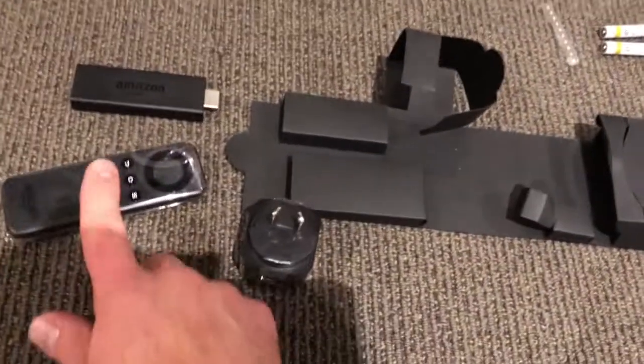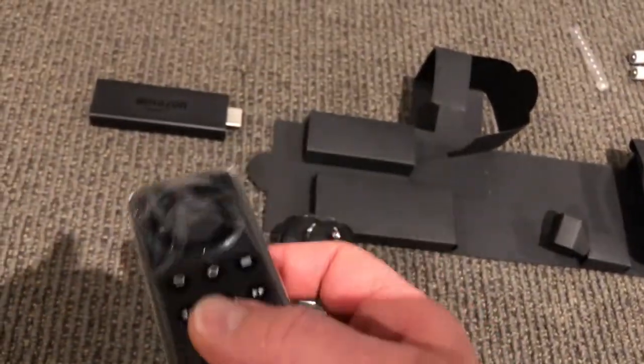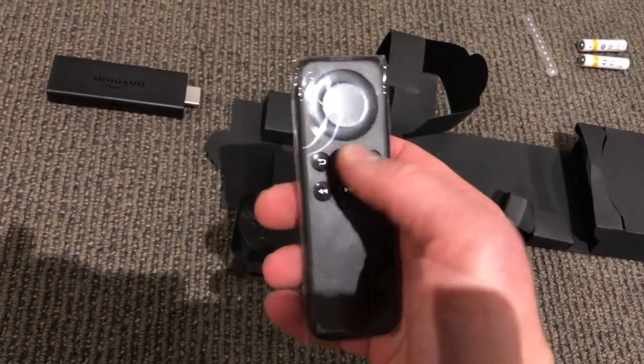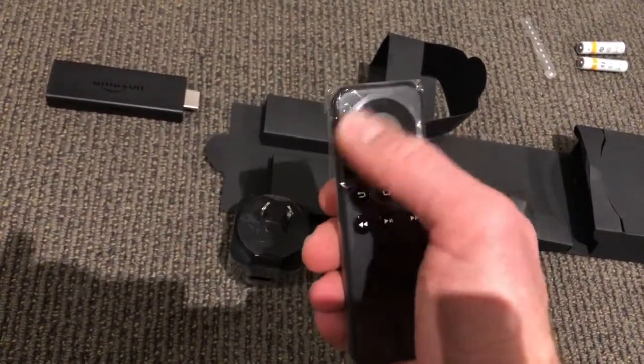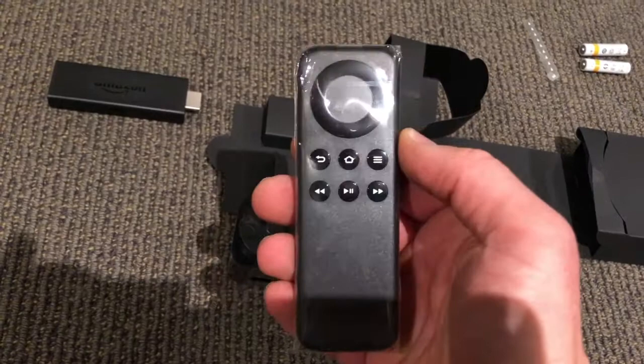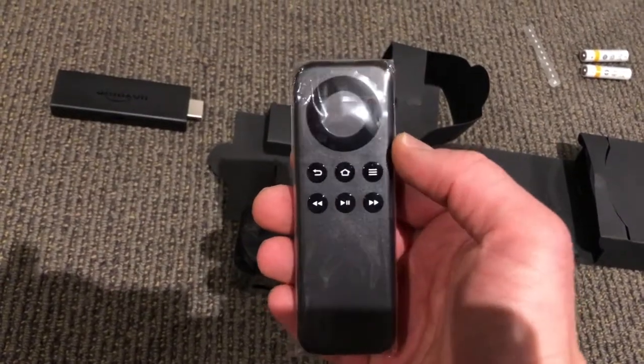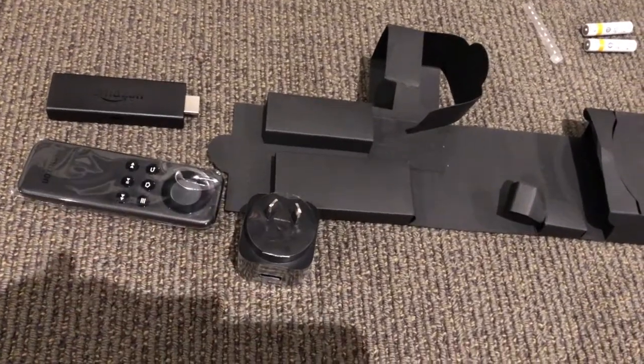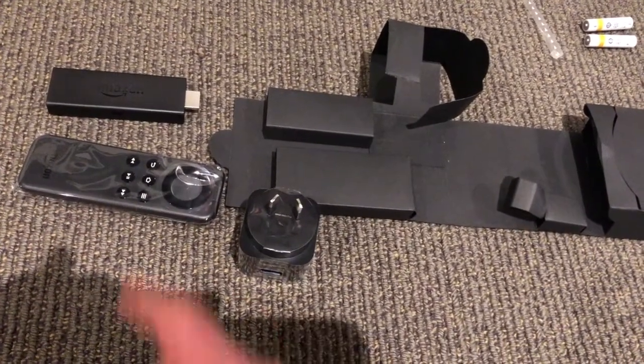It also includes instructions and the remote control. The person can simply scroll through like a normal remote control. It'll probably take a little bit of getting used to and maybe a tutorial for people not necessarily familiar with technology, but it's pretty straightforward and all-inclusive.